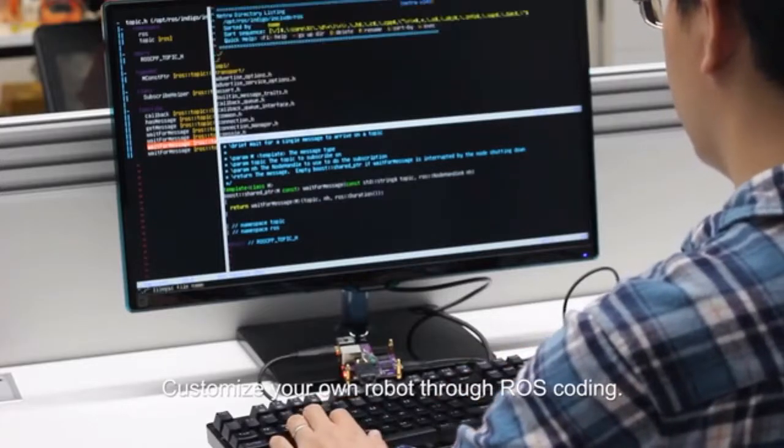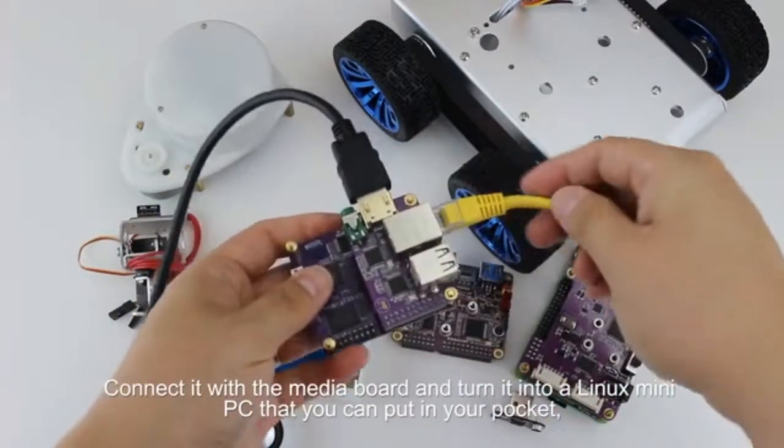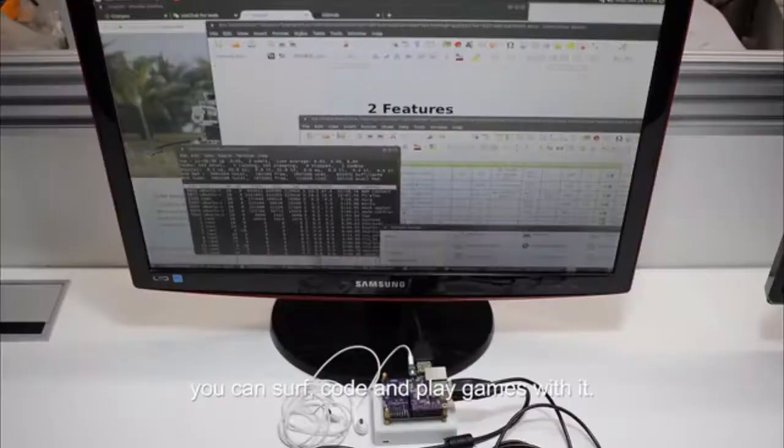Customize your own robot through ROS coding. Connect it with the media board and turn it into a Linux mini PC that you can put in your pocket — you can surf, code, and play games with it.